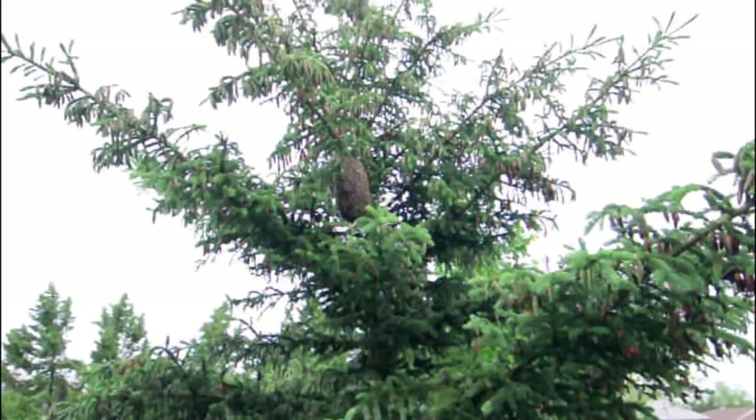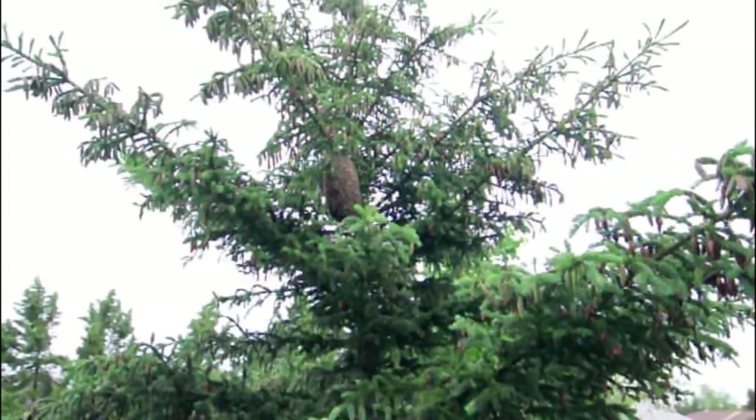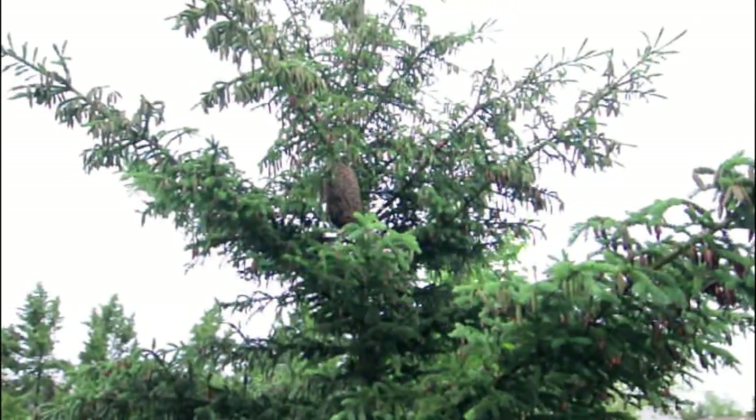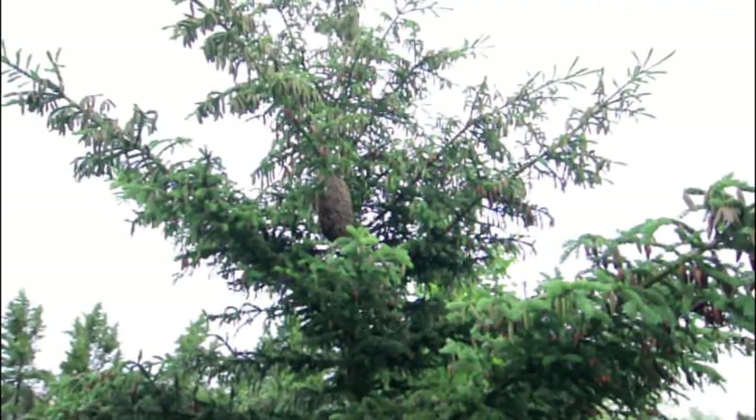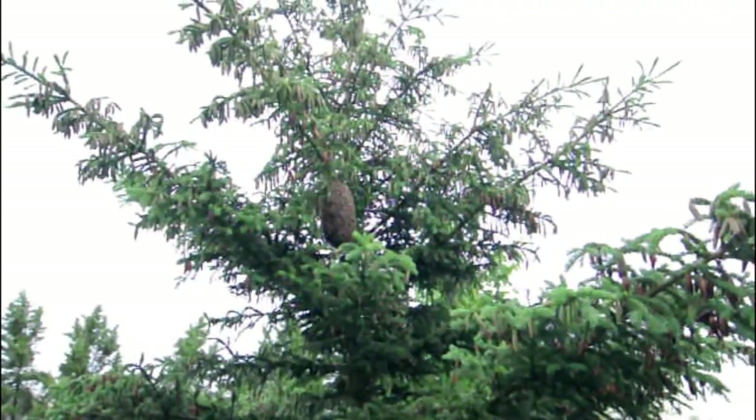So there it is. We're going to try and rescue this swarm of bees, see what we can do. It's about the size of a football. A lot of bees coming in and out. We'll see if we can get them into a box.